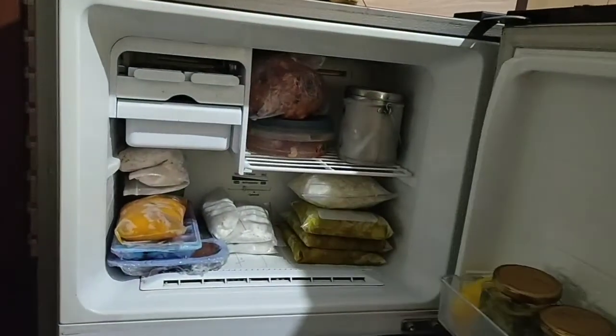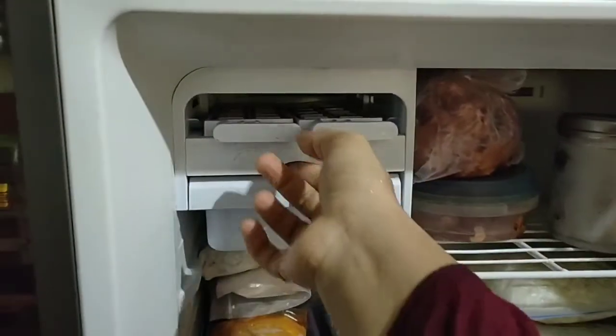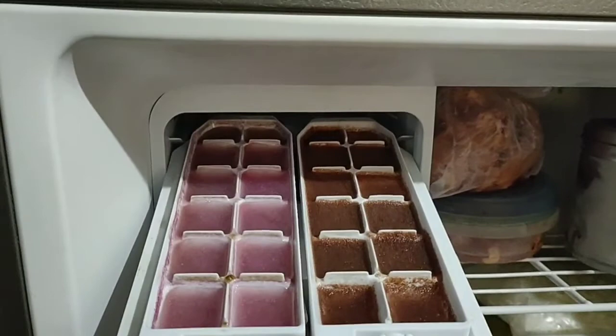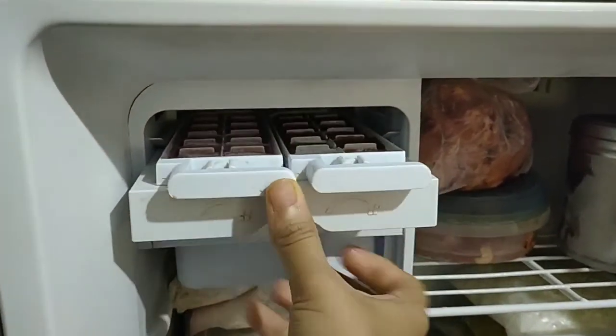Now let me show you the fridge and the freezer.